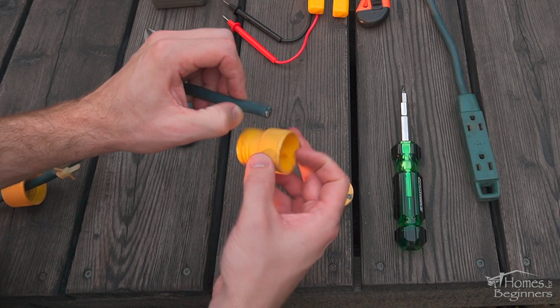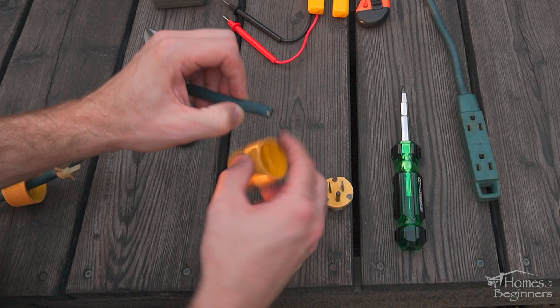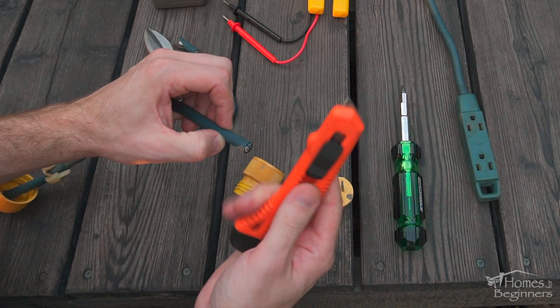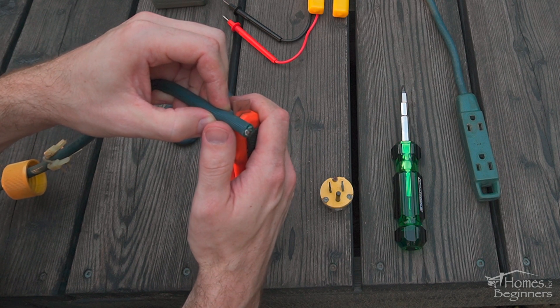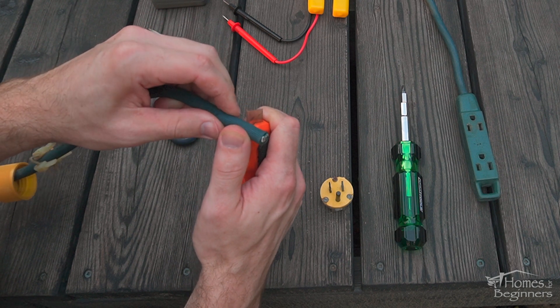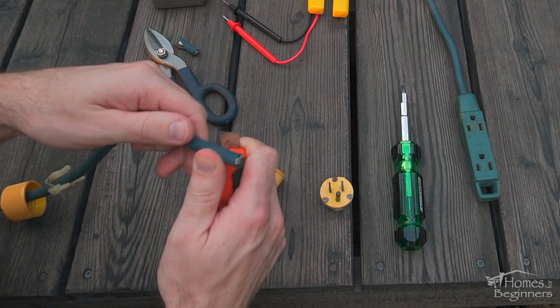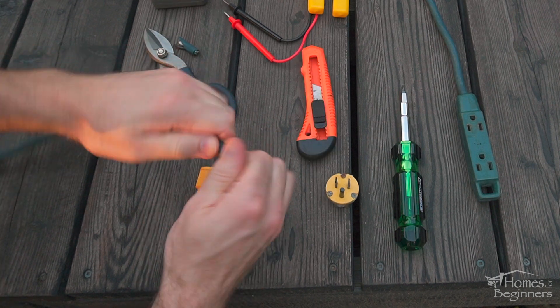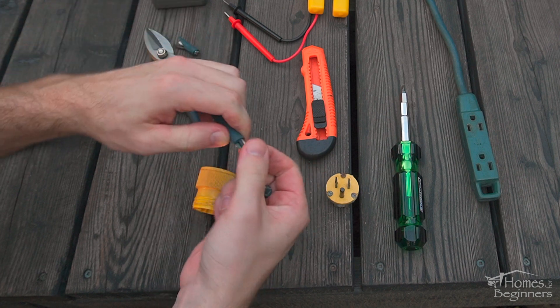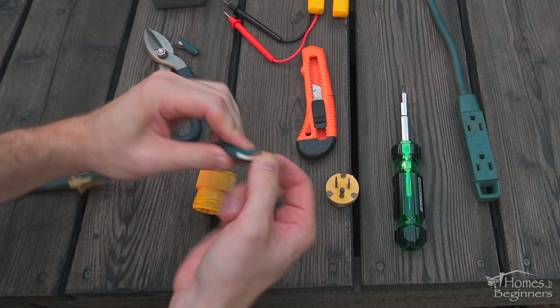Using a razor knife, carefully cut the outer casing. Do not cut the insulation on the individual wires, otherwise this will pose a safety risk. Typically you can score enough for the surface, or you can break it off at the end, but this will depend on the material. The length which is required to be cut back will depend on the new plug style. It should be hidden inside, so no exposed individual wires on the outside of the plug.